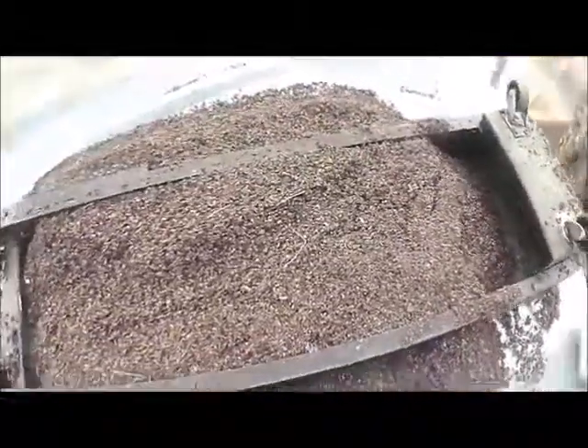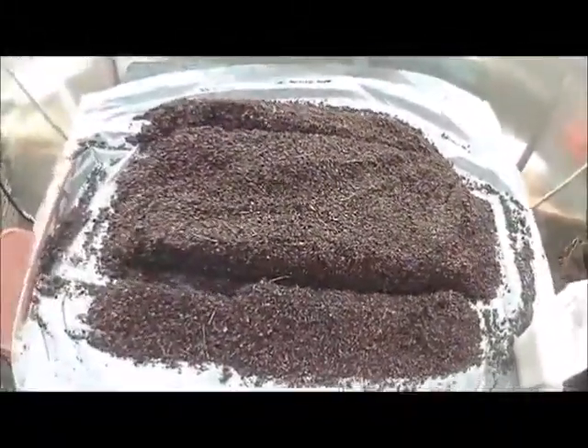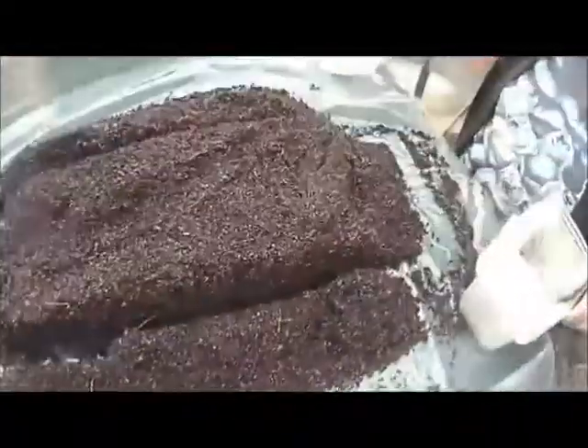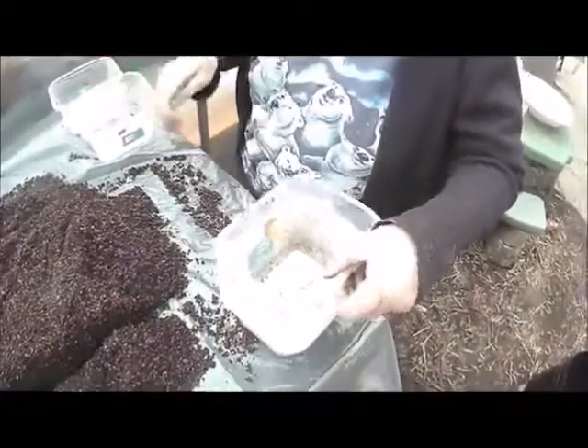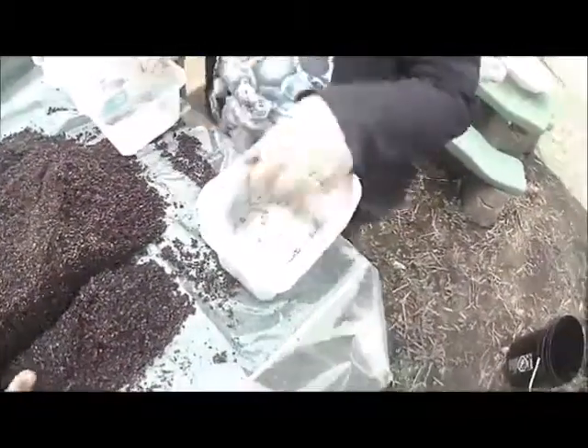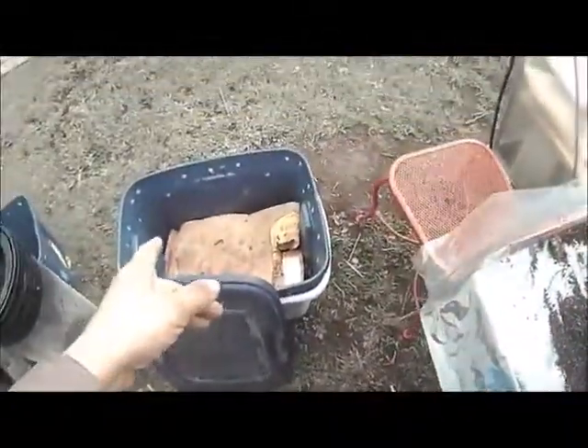This is our harvest. Now we will put it in buckets. We'll toss any worms we may find in here into our original bucket to grow more castings again.